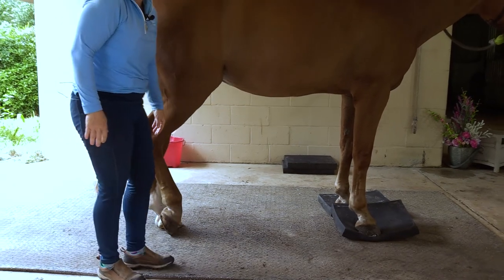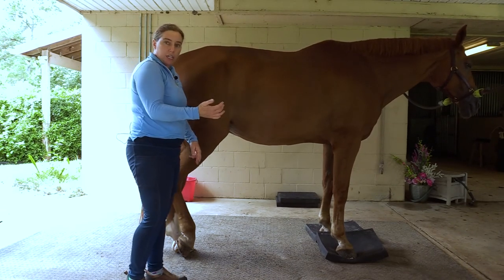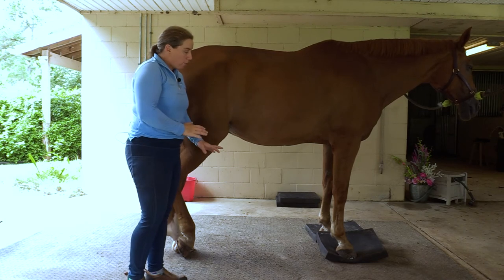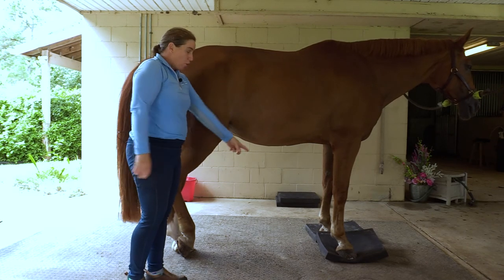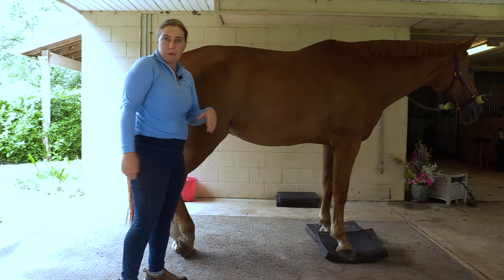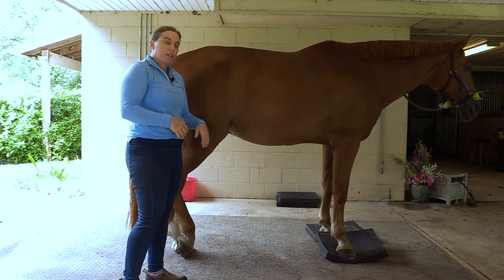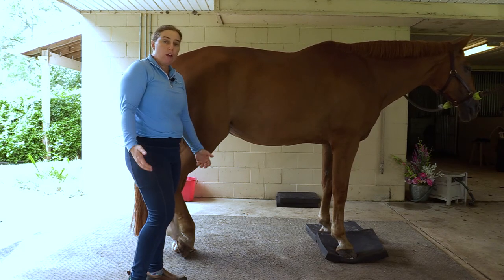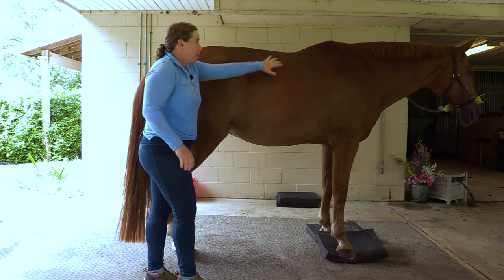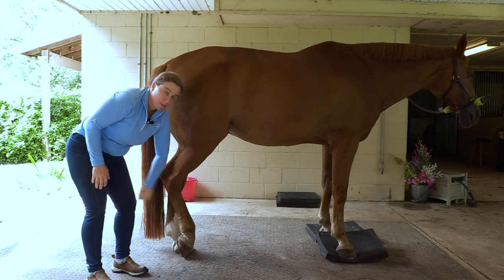So there you go. Over time, as he gets stronger on his connection, he will do better and better. And believe it or not, this is better — when I first started this on Paul, I couldn't even remotely get him to stay on the pad while I picked up his left hind foot. So he's getting a better and better connection. Quick and easy exercise that can help build strength and coordination, keep back pain at bay, and help manage those proximal suspensory ligaments.